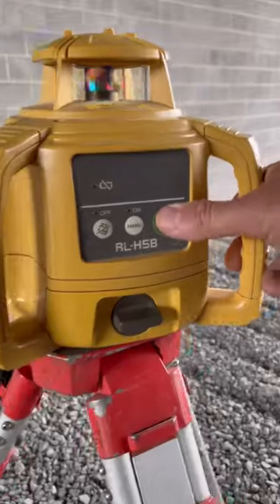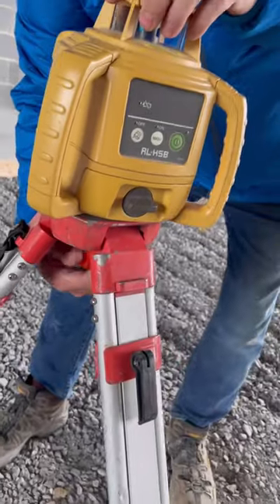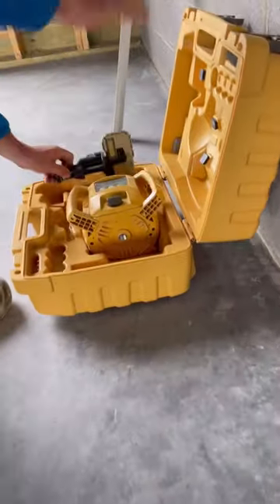They say the pyramids may have been leveled by flooding the foundation and marking the height of the water. It would have been a lot easier with this laser.